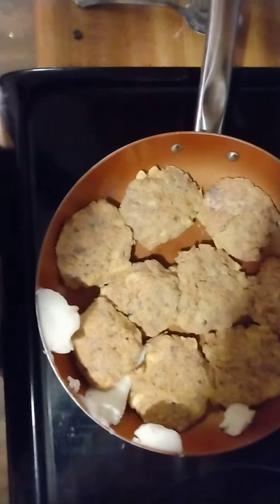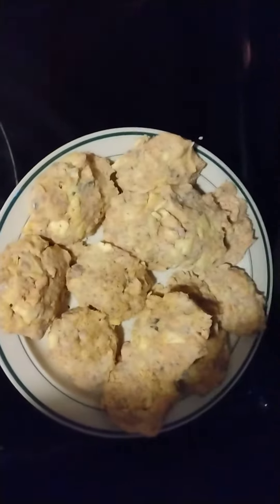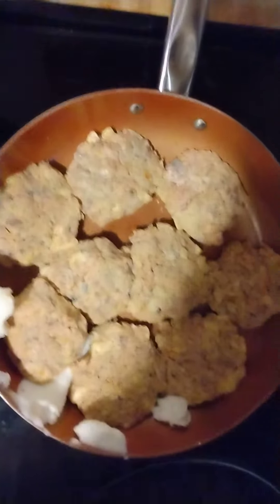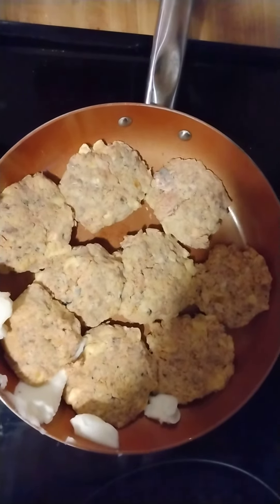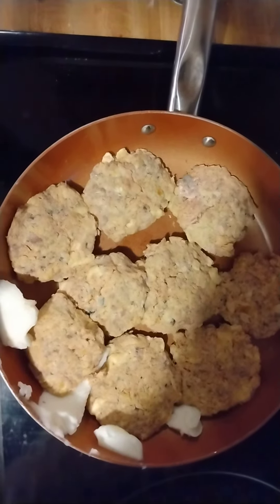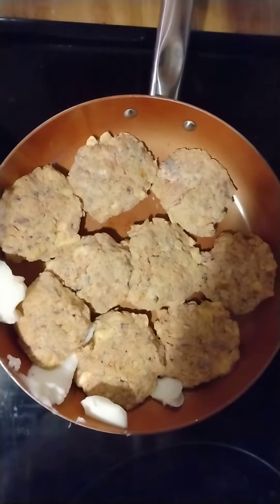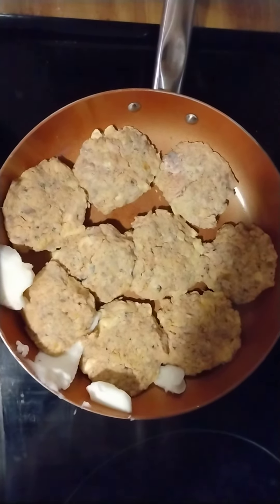Homemade salmon patties — we've got a handful going. Four cans, five eggs, one bag of crackers mixed. I love crush crackers. I might try deep frying next time, but you know, good old home cooking.